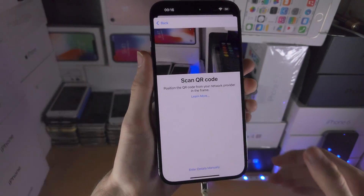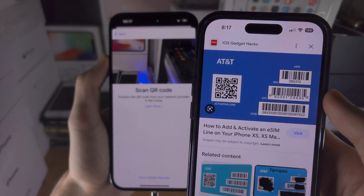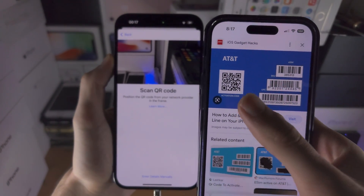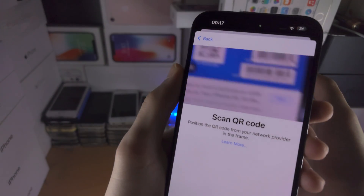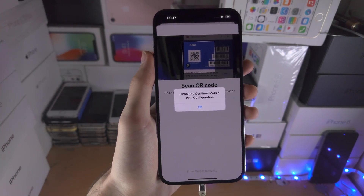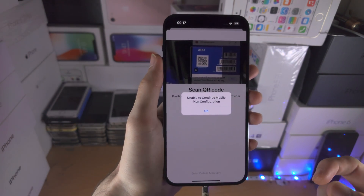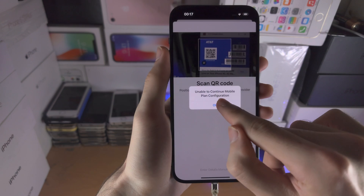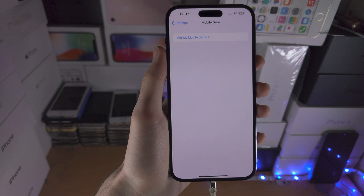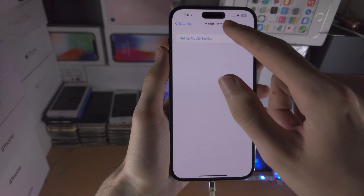Let's start with 'Use QR Code.' You use this if your cellular provider has given you an eSIM QR code. This will be sent via email most likely, so you will need another device such as a laptop, or you may have a physical card with this QR code. All you do is place the QR code in the frame of the camera. It will scan the QR code and if this is a valid eSIM it should show 'Add eSIM' or 'Set Up This Phone Number.' In my case this QR code is invalid. If you have a QR code and you're having issues, you will need to call up the carrier because they may have sent you an invalid QR code.